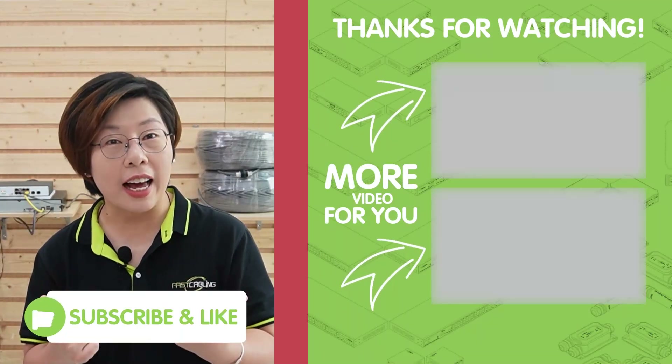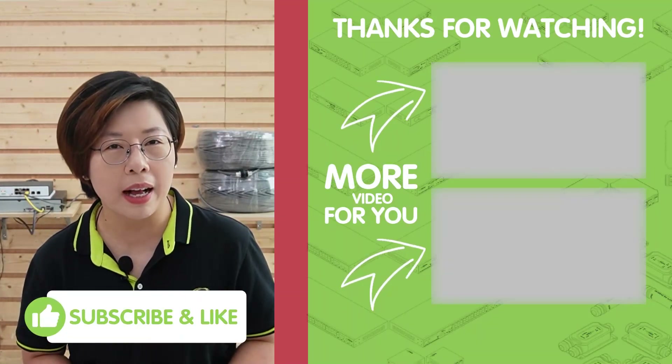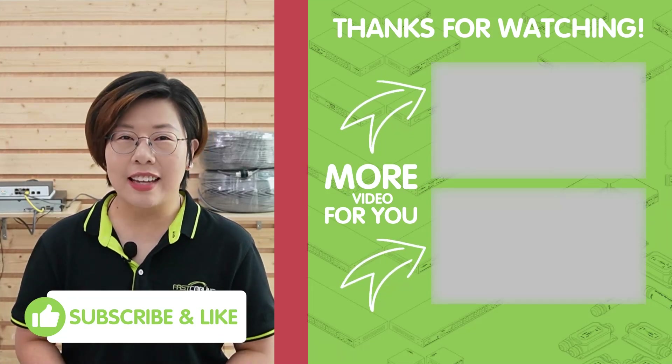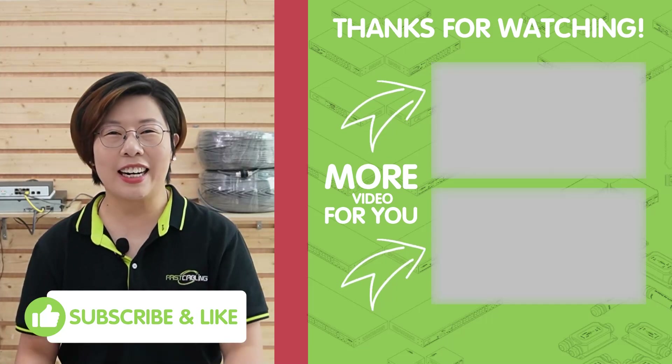Whether you're using our 300-meter PoE extender kit for a quick and reliable solution, or opting for our 500-meter long-distance switch for larger installations, we've got you covered. Both solutions offer fantastic performance, but the choice really depends on the scale of your project and power requirements. That's it for today's video. If you've got any questions, feel free to drop them in the comment section below. Please don't forget to like, subscribe, and hit the notification bell so you don't miss any of our next tech breakdowns. Thank you very much for joining us at Fast Cabling, and I'll see you in the next video.